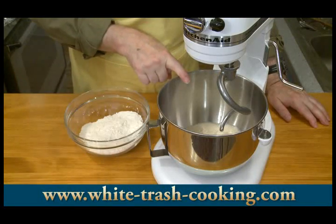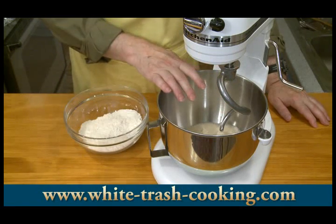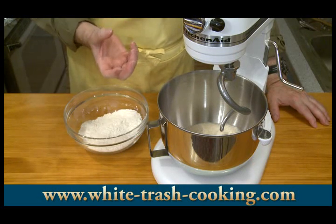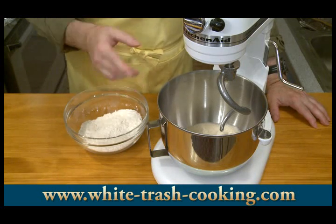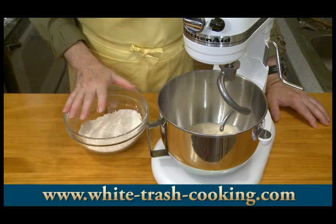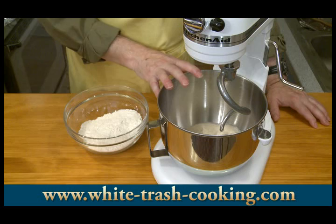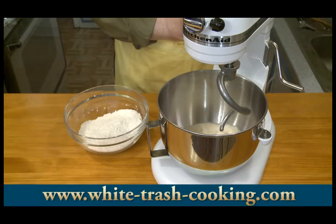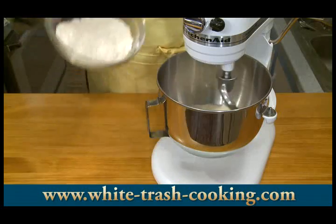I've moved my dough to my stand mixer with the dough hook in place. I'm going to incorporate the rest of the flour a little at a time until it's all in there. I'm looking for a dough that's a little bit stiffer and drier than what I'd normally use for regular bread — I want to see it separate well from the side of the bowl as it kneads. You can knead this by hand, of course, but I'm being lazy and doing it in the machine. I'm going to knead this for about five to seven minutes, starting at speed number two.